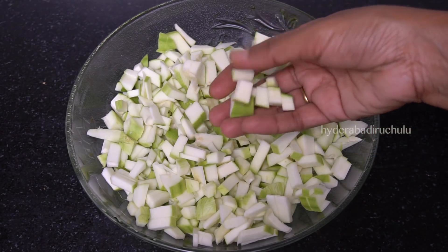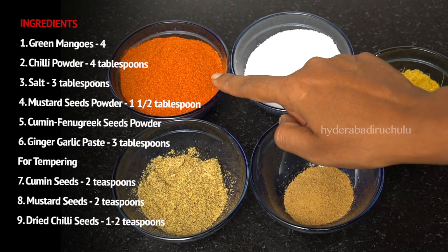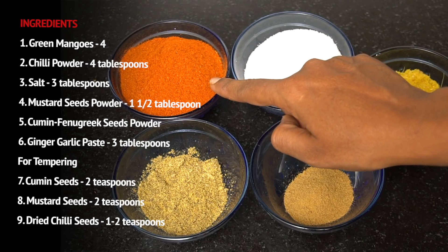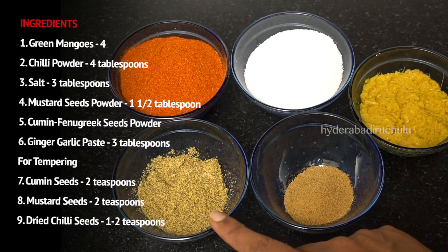4 tablespoons of this dish. Salt — not the dish — 1 and 1 half tablespoons.